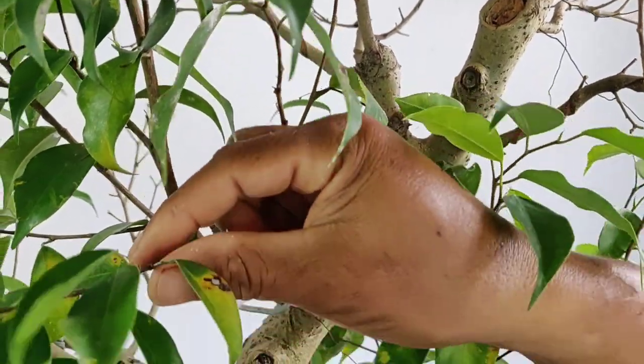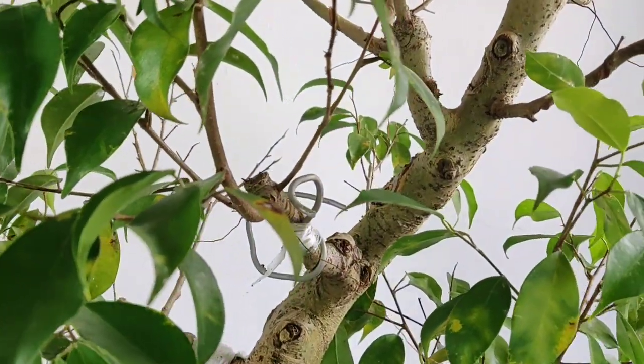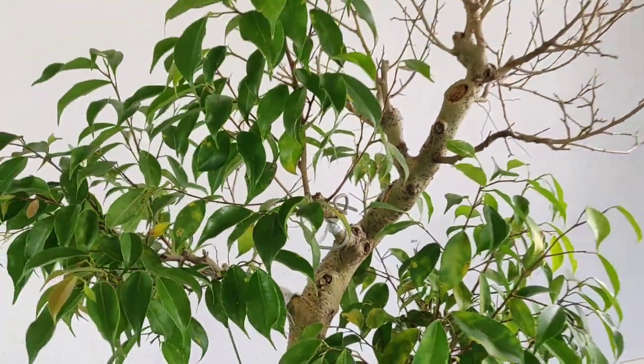Hindi po natin pababayaan ito na mangyari. Ayusin po natin siya. Ngayon po, meron naman tayong homemade insecticide na ginawa na i-apply natin. At ito po isang mabisang kaparaanan na subukan po rin ito.